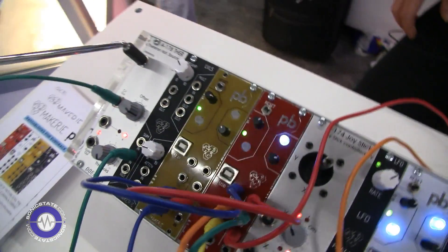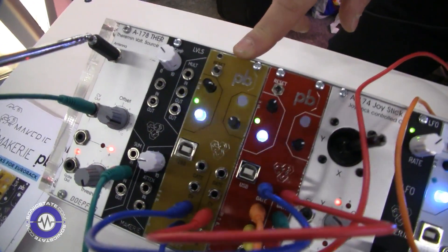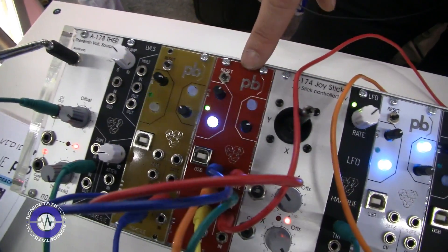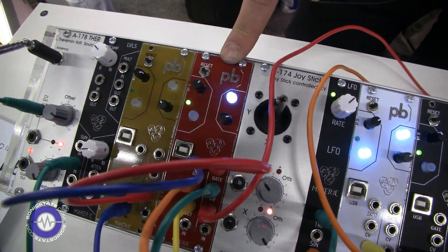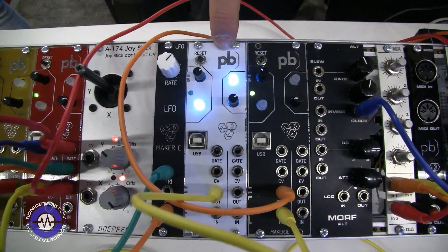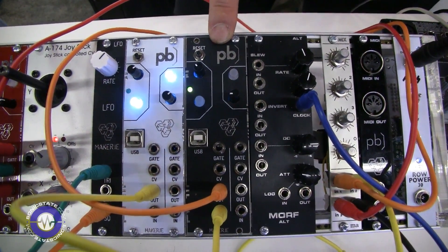Here we have four basic modules for basic setups. In our first module over here we've got a clock splitter — it's taking a basic clock signal and dividing it by three. We've got that then controlling two drum samples. And then over here we have a Turing machine random sequencer, which is the 1-volt per octave standard, which we designed specifically for the Eurorack Patchbox.